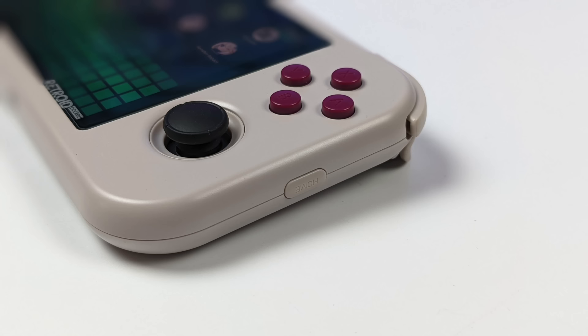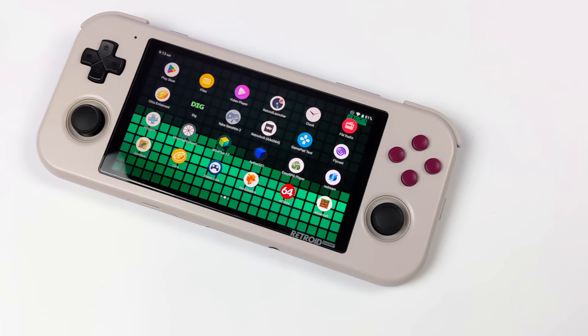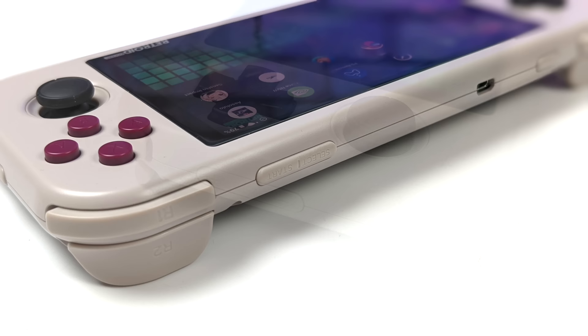For this video we're going to be taking a look at the Retroid Pocket 3 right out of the box. This is a pre-order I put in the day it was announced, and I've had a few days with this unit — so far I'm really enjoying it. Most of what I've been using is game streaming: playing PC games from my main PC, my PS5, GeForce Now, or xCloud, but we will also look at native Android gaming and emulation.